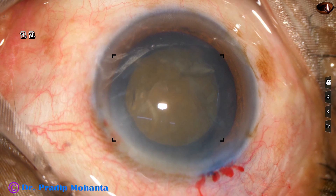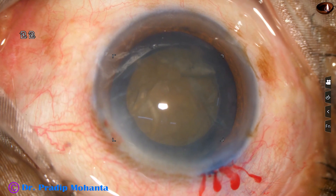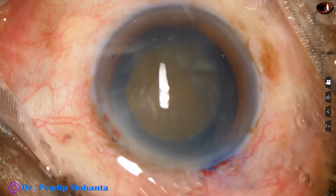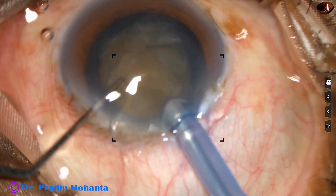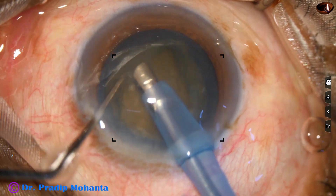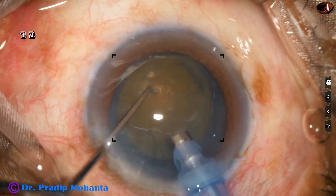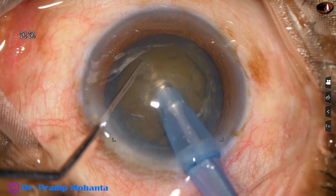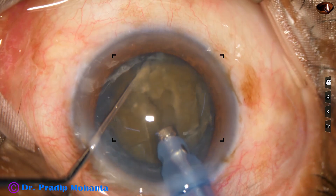The tip of the phaco needle goes in. The machine being used is Oatly, and this is the Oatly Easy tip. Some superficial cortical lens matter is removed. And then the handpiece is turned to make the bevel up, and the tip is buried into the substance of the nucleus, going towards the opposite equator through the substance of the nucleus. And the nucleus is chopped.